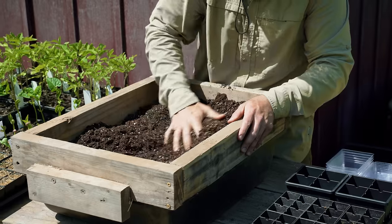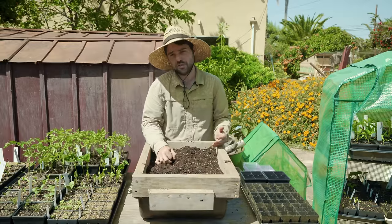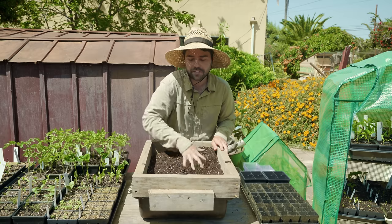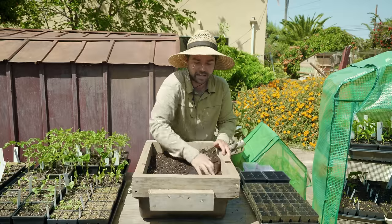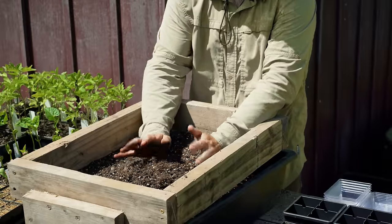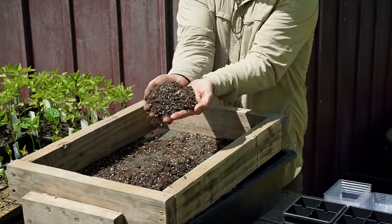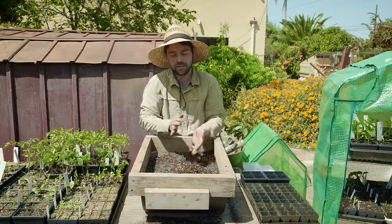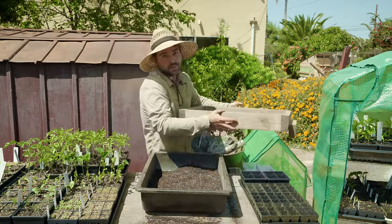Coconut coir hydrates a lot easier than peat. If it's really hot and you should have watered three hours ago and now your seedlings look really dry, a purely peat mix will be very difficult to rehydrate. Even if it has 50% coconut coir it makes a really big difference. If you can't find a potting mix with it, you can get coconut coir separately and mix it in at around 30–50%. Now that I've sifted the potting mix, you can see what's left behind — extremely coarse material: rocks, big chunks of perlite, twigs, and sticks.